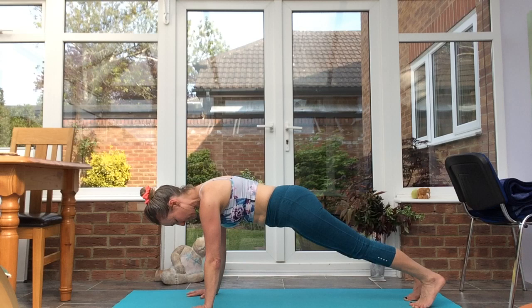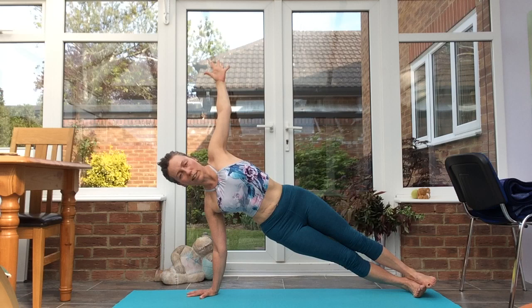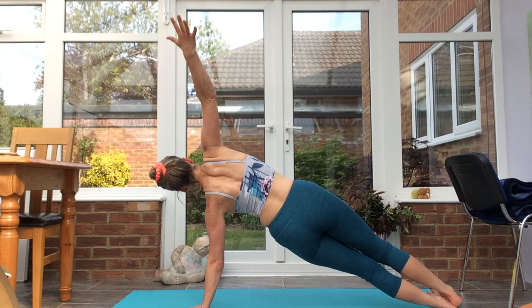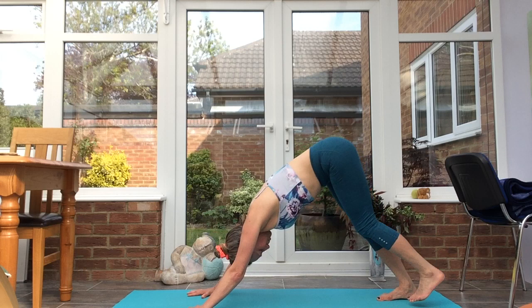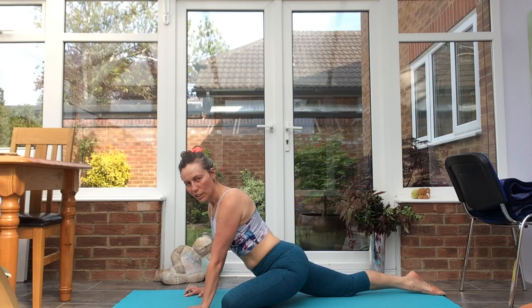Inhale, plank. Bring the weight into the right hand and right foot, opening up into side plank. Option to put that bottom knee on the floor into a half plank. Back through to plank. Inhale, onto the left side. Exhale, inhale, plank, exhale, down dog. Left leg lifts — three-legged dog. Step the left knee towards the left wrist, work the right leg back for pigeon.